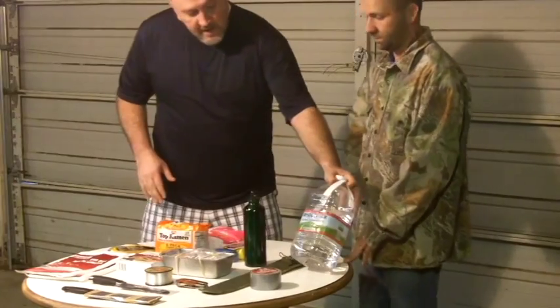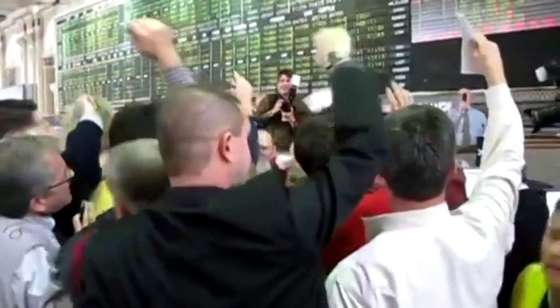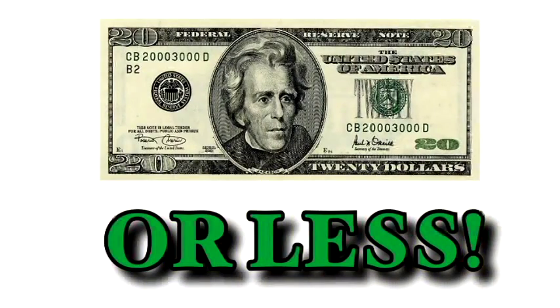People are prepping now more than ever, and in the worst economic climate since the Great Depression, Americans are budgeting like never before. How can you be prepared for pennies? That's where we come in. 20 bucks or less starts now.